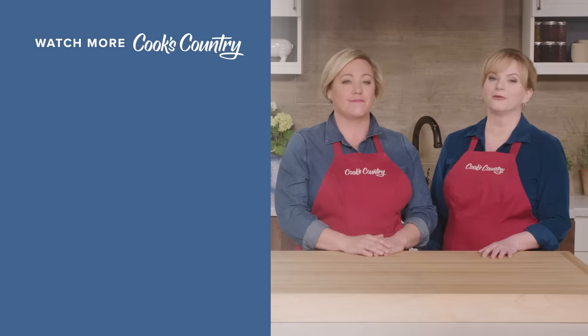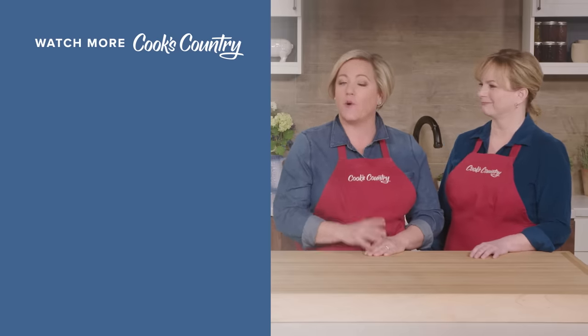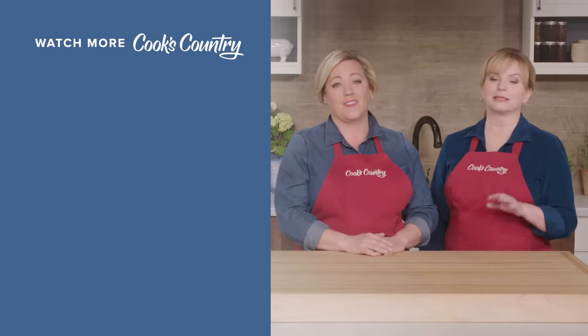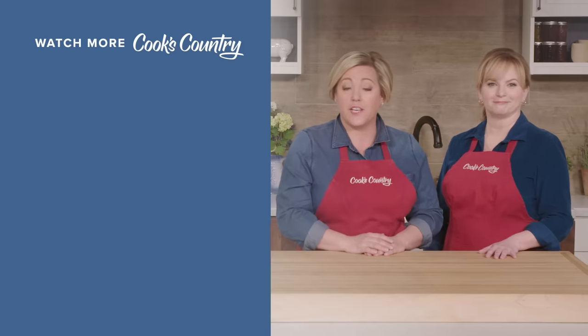Thanks for watching Cook's Country from America's Test Kitchen. Leave a comment and let us know which recipes you're excited to make, or just say hi. You can find links to today's recipes and reviews in the video description. Don't forget to subscribe to our channel.